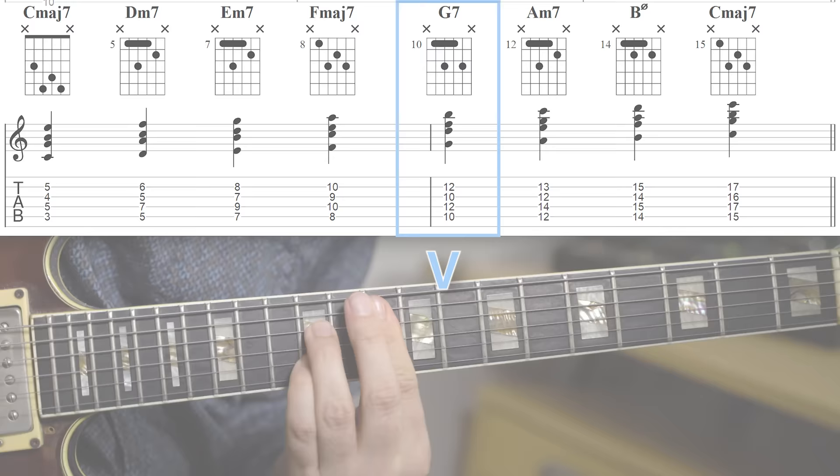The 2-5-1 is the most common chord progression in jazz. In this video, I'm going to show you some of the basic things that you should practice if you want to improvise over it, and I'm also going to show you how you take that material and turn it into some great lines so that when you're improvising over a 2-5-1, it actually sounds like jazz and not like you're just noodling in a scale.